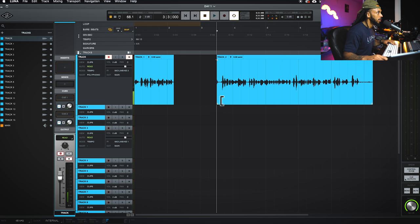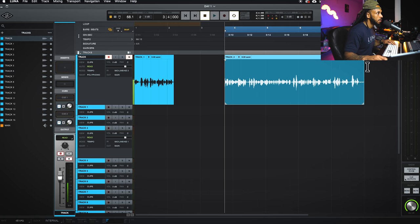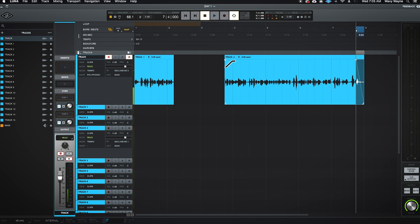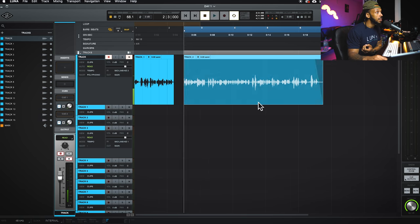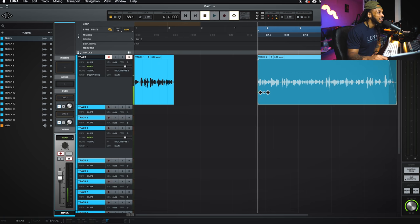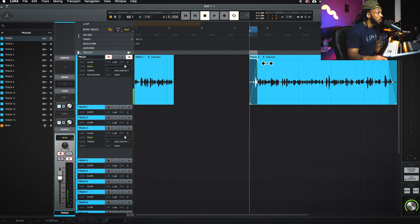You have to position your cursor precisely to get each tool. At the bottom half you get the trim tool. At the top half you get the selector. And if you go to the top corner you can create a fade by dragging in. So: top half of a clip lets you select sections; bottom half lets you select the whole clip and move it; the center at the beginning or end gives you the trim tool to modify boundaries; and the top corner gives you the fade tool. It works exactly like the smart tool in Pro Tools.